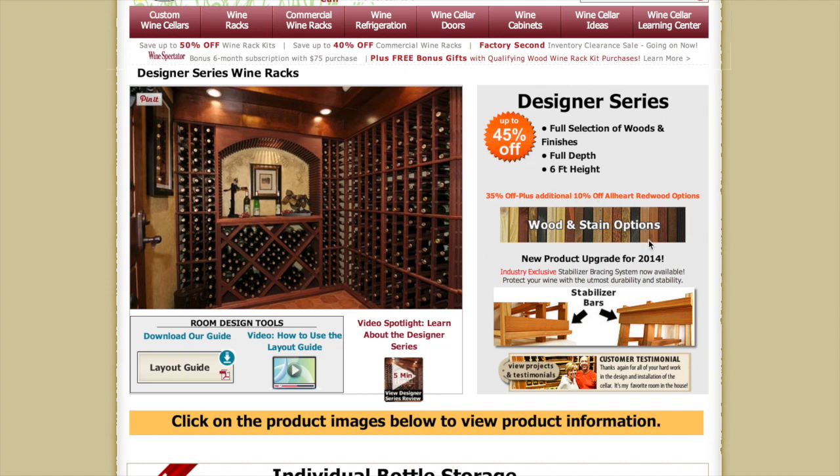We offer these racks in all-heart redwood, prime mahogany, premium redwood, and our most cost-effective wood, rustic pine. Any of these woods can be stained in one of our standard water-based stains, which include classic mahogany, midnight black, dark walnut, or a light stain.